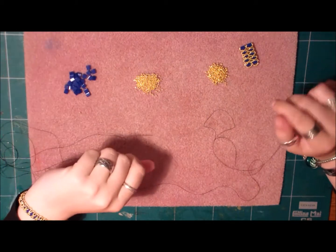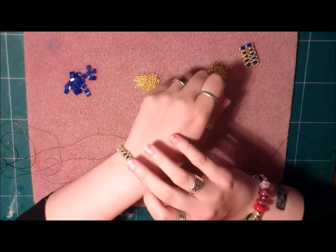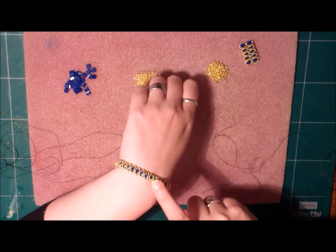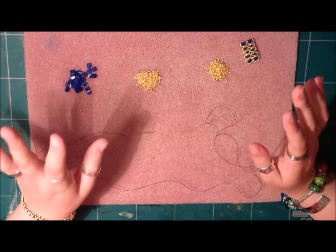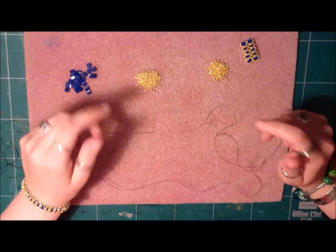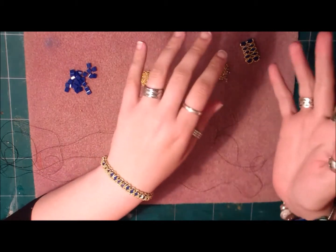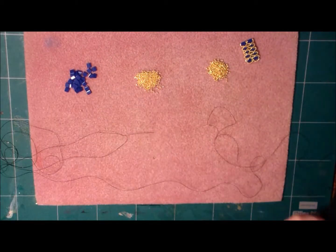Hi my lovely beading people! Today I want to show you how to make the ring to go with this bracelet. I put this bracelet in a photo tutorial, but the ring we're going to make is the same technique. So if you don't like to learn from a photo tutorial, you can also just watch this tutorial and then make the bracelet after seeing this one. So let's start.